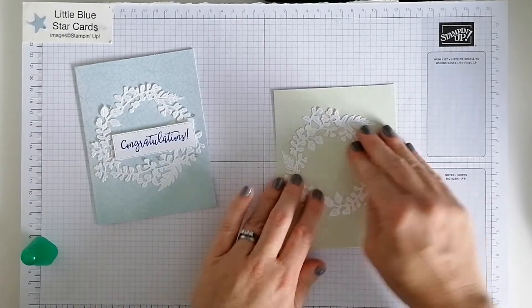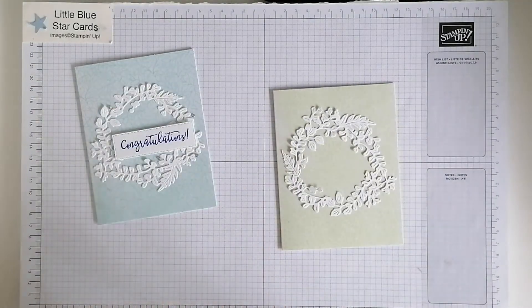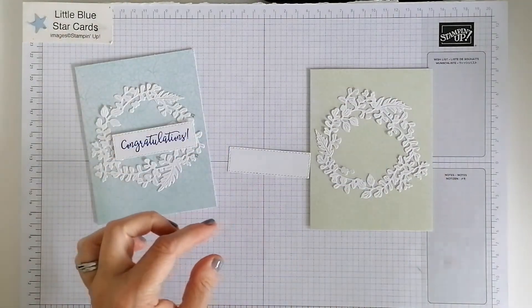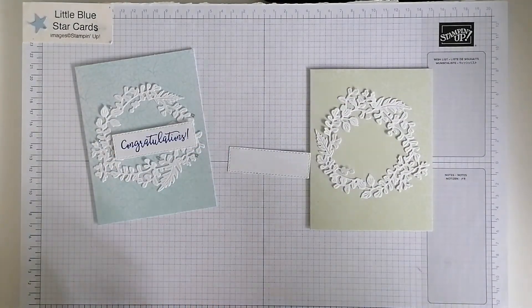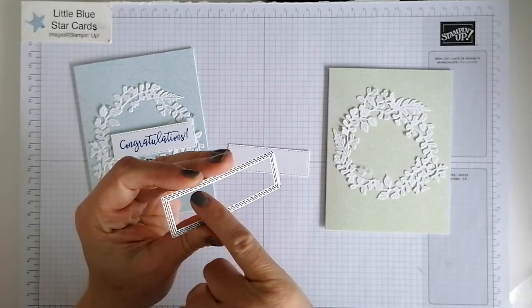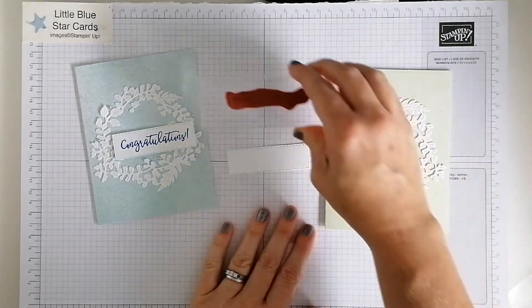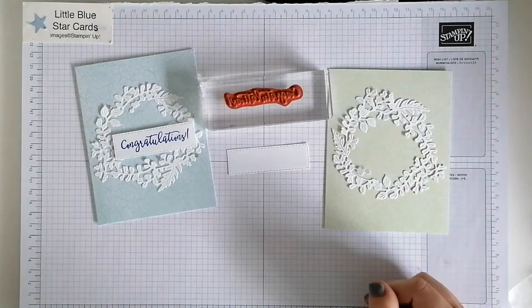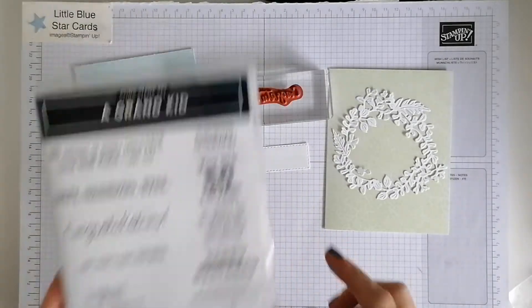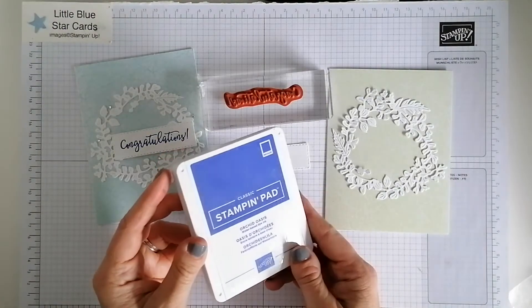Get it nicely attached to your card. I've gone with the Rectangle Stitched Framelits, which give you lots of rectangles with stitched detail all the way through. Then I've got 'Congratulations' which is from the stamp set 'A Grand Kid,' which is lovely — I love the fonts on this one. I've got the ink which is Orchid Oasis, which is one of the new in-colors, and I really like this color, hence why I'm using it.